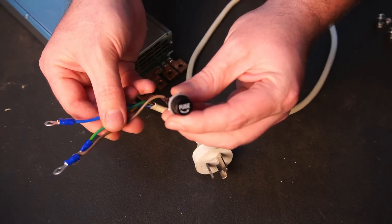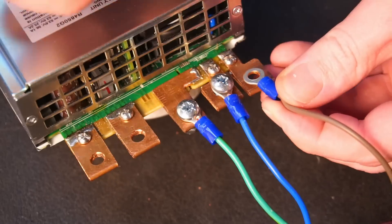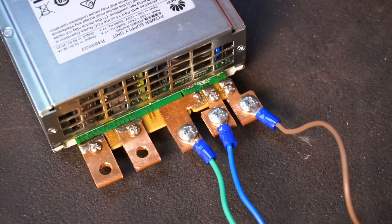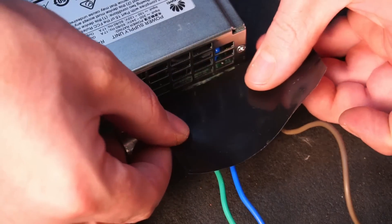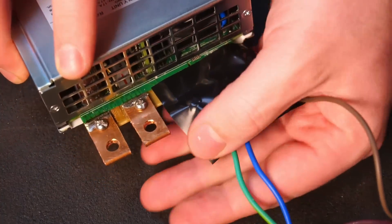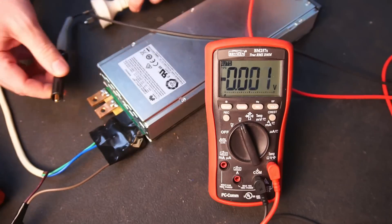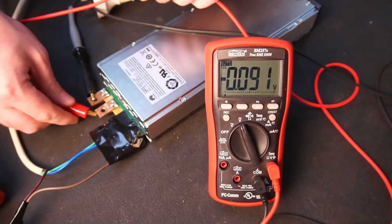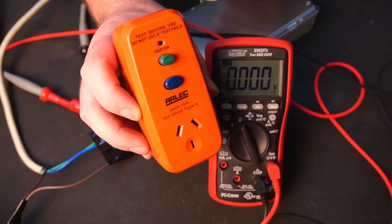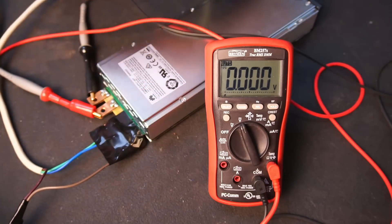To temporarily power the PSU, I connected up a power cable with an inline fuse. For my safety and yours, make sure to cover the AC input connectors with insulation tape. I'll connect my meter to the DC output terminals. As an added layer of protection, I'd recommend plugging your PSU into an RCD or similar while you're working on it.